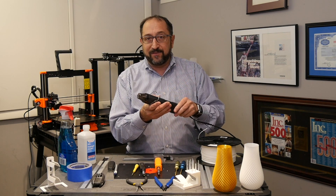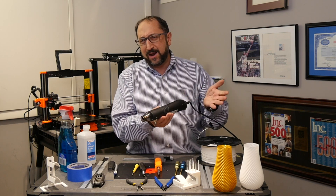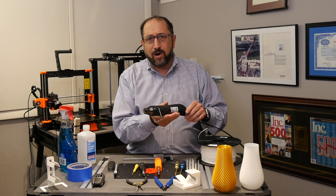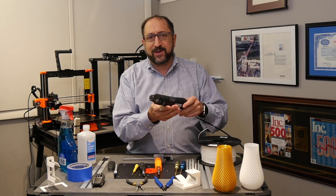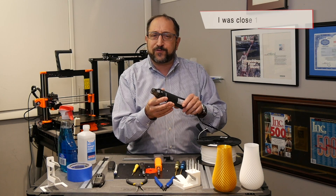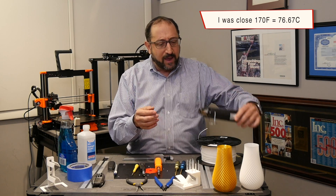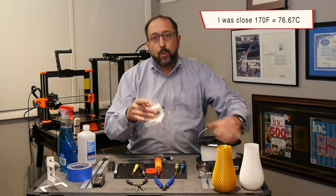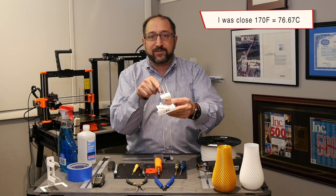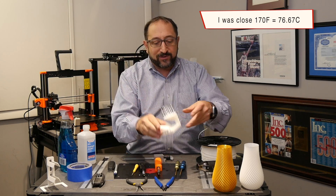A nice-to-have is a heat gun — this is sort of a micro heat gun, a Radio Shack model. I checked online and both Newegg and Amazon have heat guns for around $15. These get to about 170 degrees Fahrenheit, or 60 to 70 degrees centigrade, and they are perfect when you have a model that has stringing. If you blow a heat gun at the stringing, it melts the fine strings and they seem to disappear.